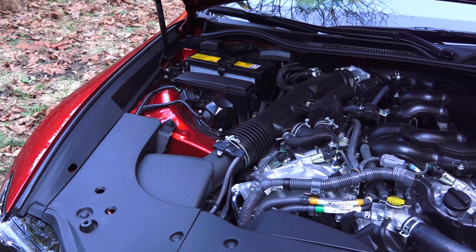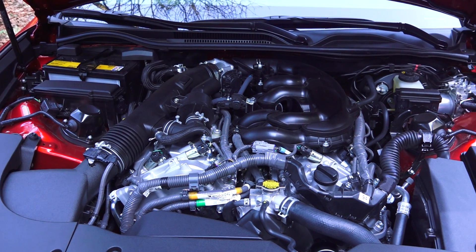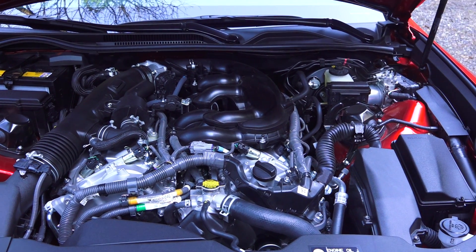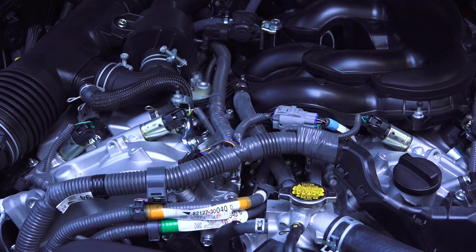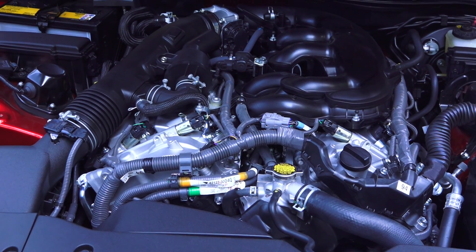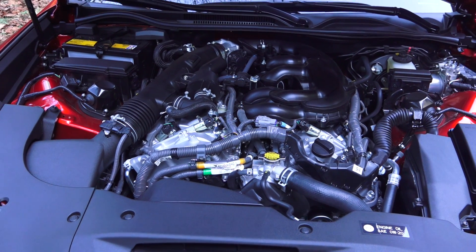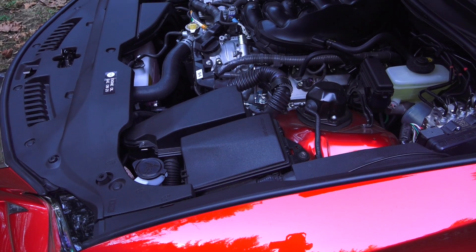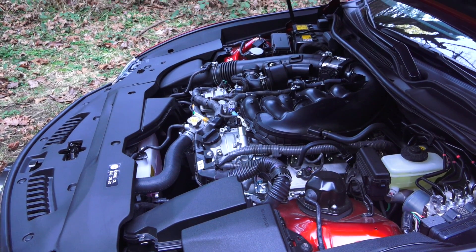This is the same 3.5-liter V6 found in the Lexus GS 350 that I reviewed, except this year the compression ratio has increased from 11.5:1 to 11.8:1. It has an aluminum block and heads, direct and port injection, dual overhead cams with 24 valves, and variable valve timing on both the intake and the exhaust. The engine produces 306 horsepower at 6,400 rpm and 277 lb-ft of torque at 4,800 rpm.